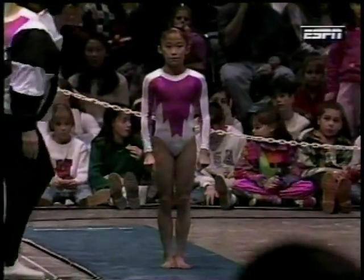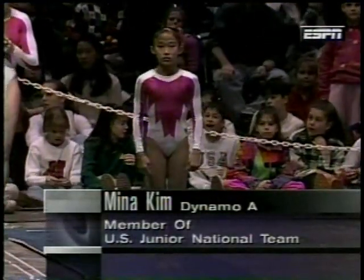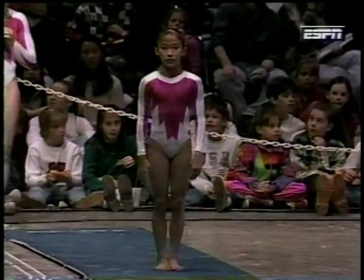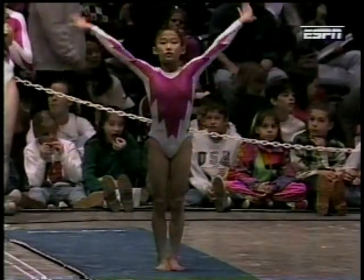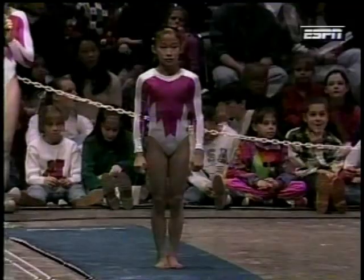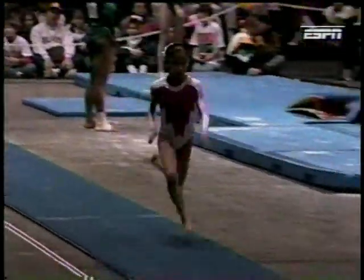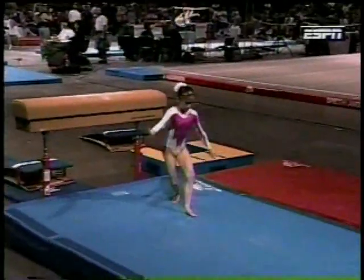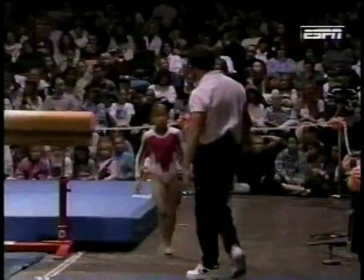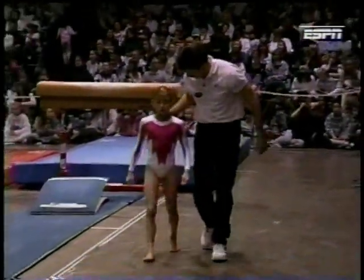This is her teammate, Meena Kim, a 13-year-old and a member of the 94-95 Junior National Team. Meena is just an incredible little gymnast. She finished fifth at the Junior National Championships — you should probably remember her name. She's going to be doing a handspring front in the pike position. Again, it's not worth a 10.0. She didn't get much distance away from the horse — I don't know how she could, because she's so slight — but she did get a lot of height.